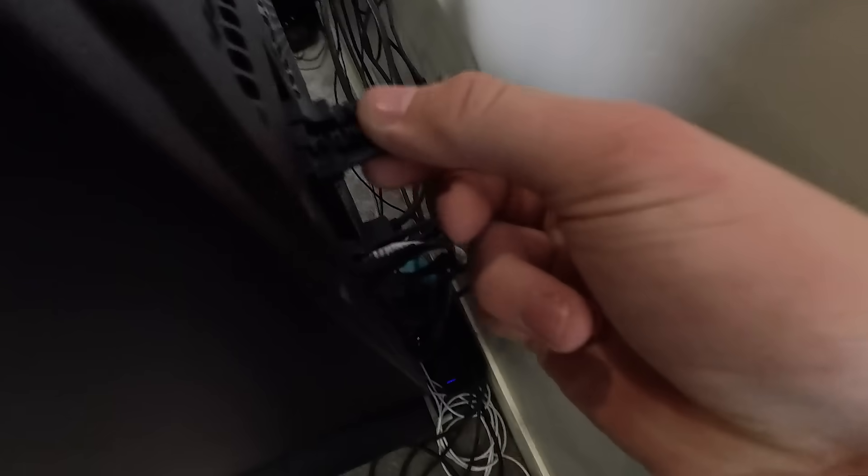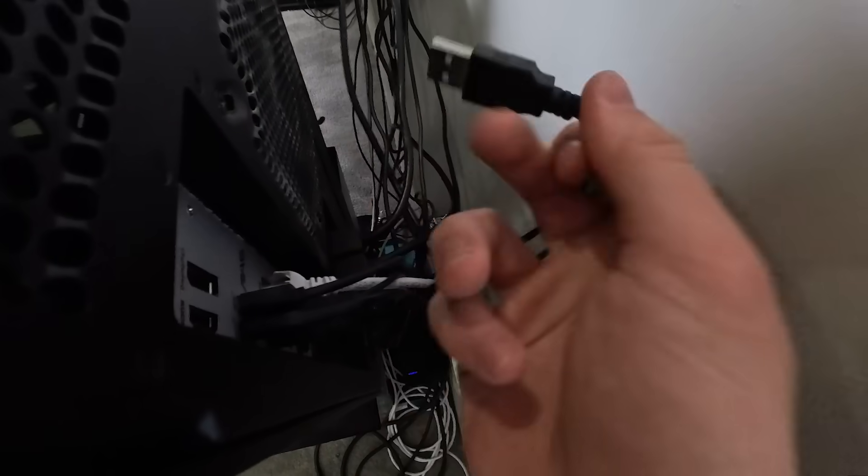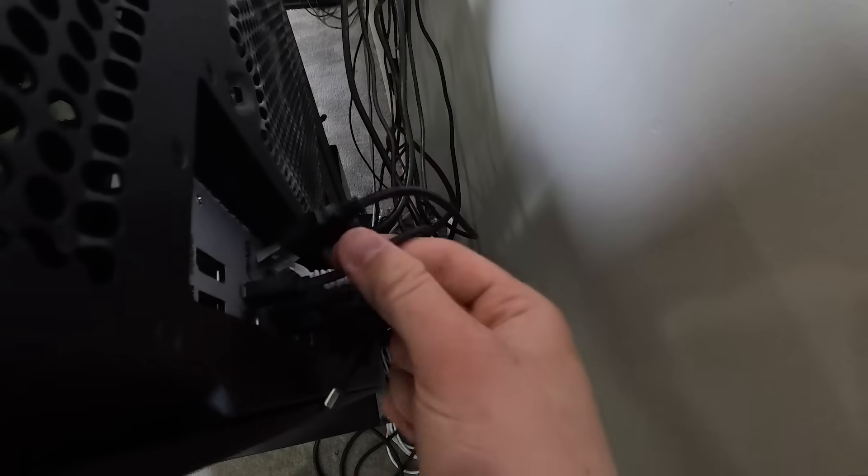First step is removing everything, just going through, unplugging everything possible. And I'm very excited because when you have a nice setup and you go through and clean everything, it is amazing. It feels so good to use it and work on it. So let's just start going and unplugging everything. It takes a couple hours to do everything, so first start off with just unplug everything here.